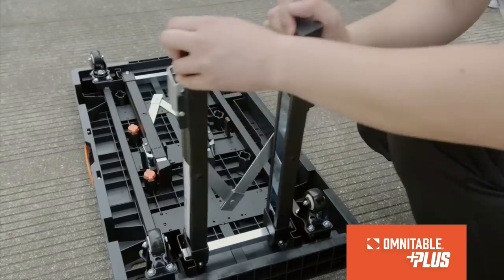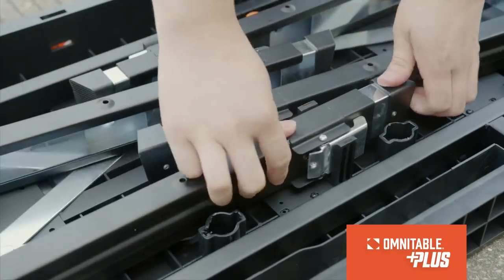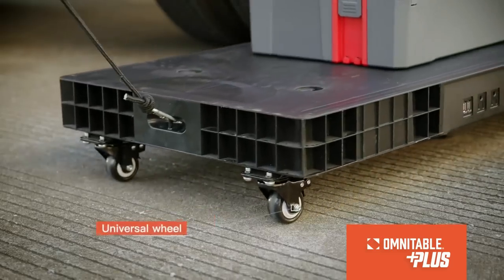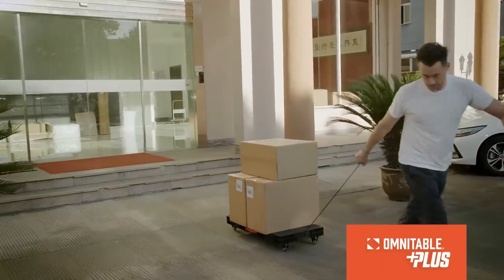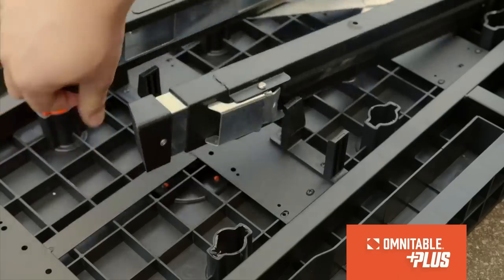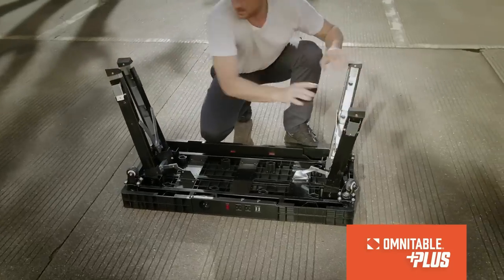This heavy-duty and durable non-slip workbench has a load capacity of 330 pounds and can accommodate large projects like woodwork, auto repair, and moving supplies.